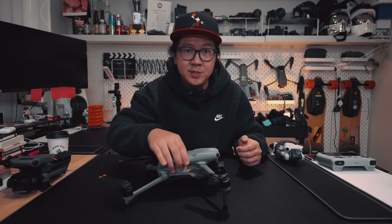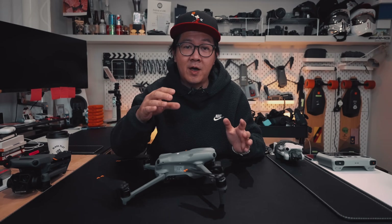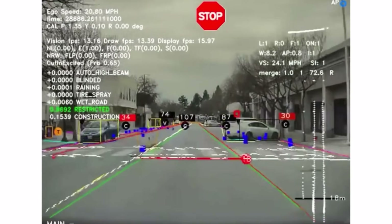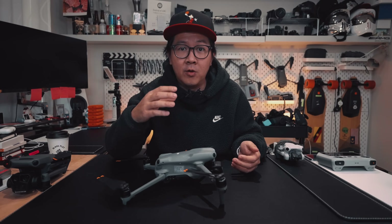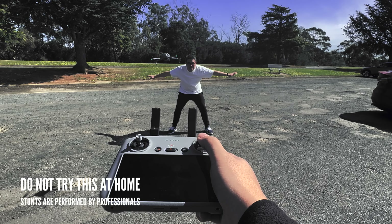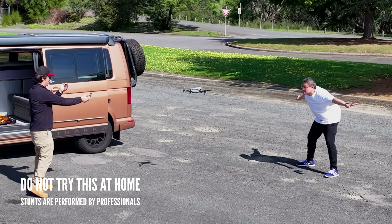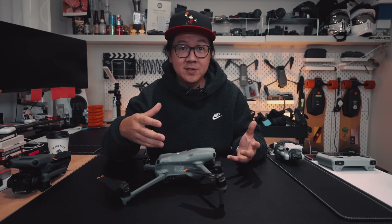On the DJI Air 3, dome-shaped cameras are peppered all around its body, just like on the Mavic 3. These tiny cameras give the Air 3 a 360-degree view of its surroundings. Coupled with object recognition software, this makes the Air 3 intelligent enough to see 3D objects in the real world and make its own decisions on how to avoid crashing into them — kind of like Tesla's autopilot. It's still not great at detecting branches, so do be careful, as those are just too fine for the dome cameras to pick up.